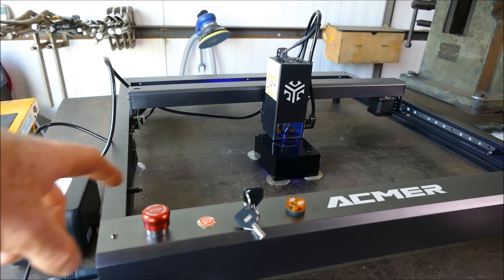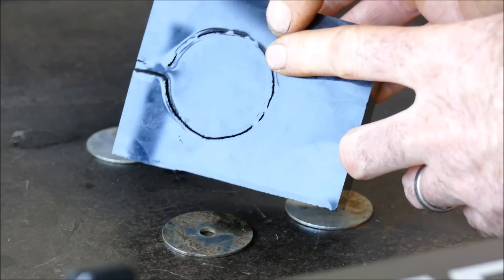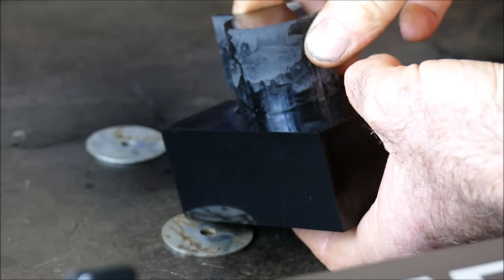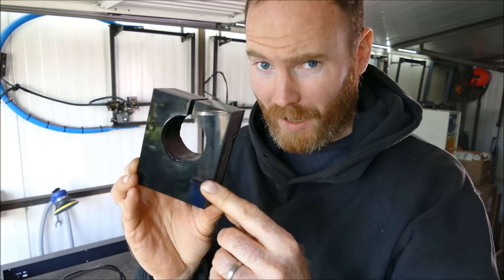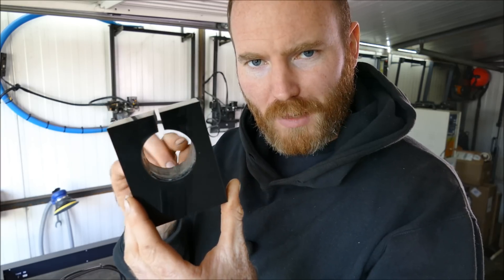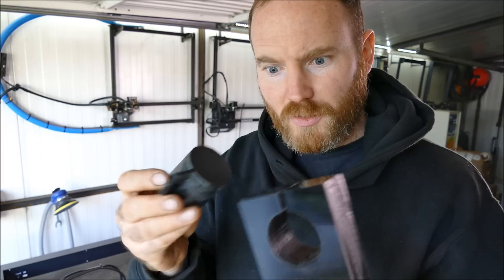I've done way too many passes so I'll finish it now — it probably could have done with a couple more actually. Wow, look at that — that is quite impressive. That's moving at 100mm per minute, 100% power, and took approximately 25 minutes.